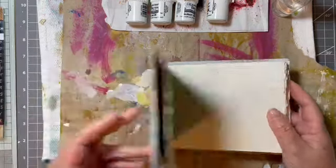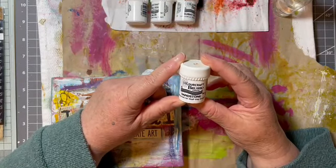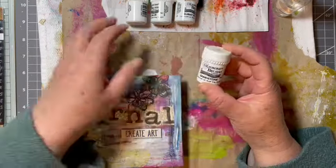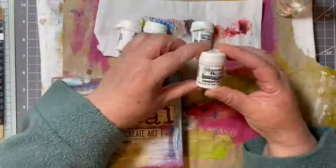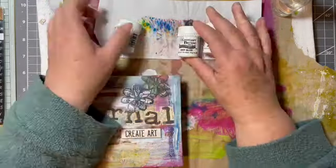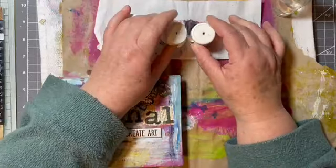I have my Color Craft Brusho colors — I've had these for many years and hardly use them, so I thought it's time to get messy. Let's have a go with these. I've got sandstone, burnt sienna, Prussian blue, and lime green. You just punch a little hole in the top.